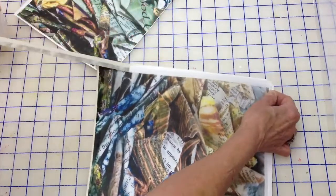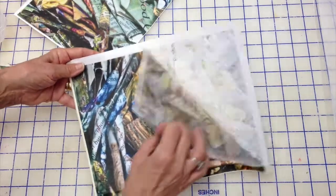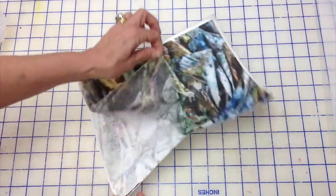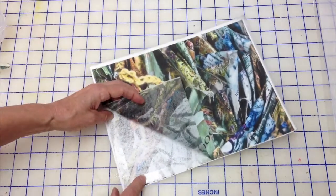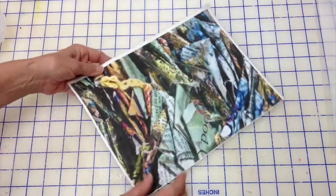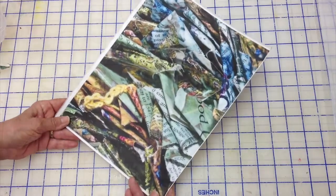You can take masking tape and put your surface on the carrier sheet to run it through the printer, or you can use double-face tape like this. You can see how this is porous — it's non-porous because it's polyester, but it's porous through to the carrier sheet, and you wouldn't want this in your printer. It's a really easy surface to print on and it's fun to use.